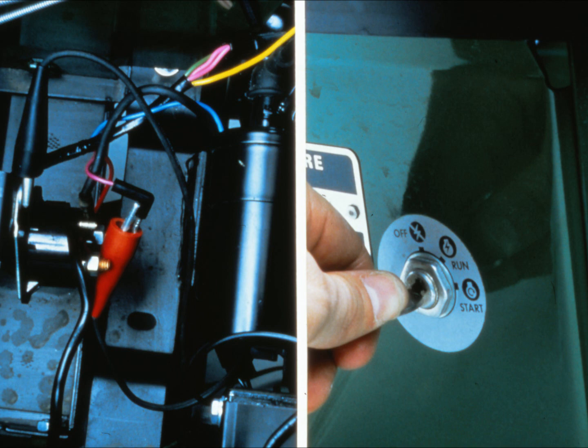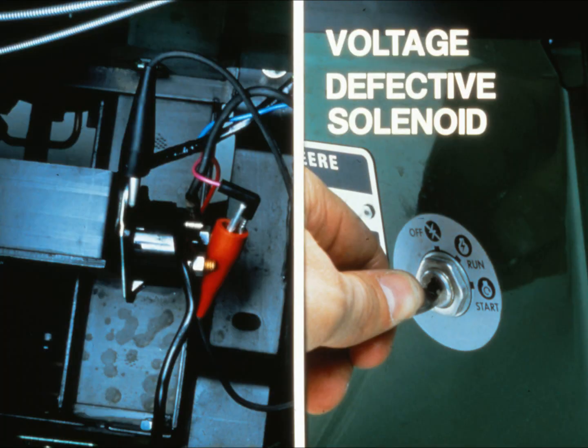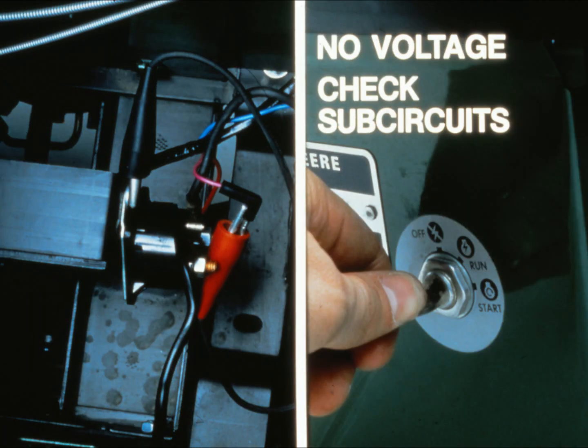Turn the ignition switch to the start position. If you do get a voltage reading with the ignition switch in the start position, that means there is current available to the solenoid — something must be wrong with the solenoid itself. If you don't get a voltage reading at the solenoid, something is wrong in one of the two sub-circuits that feed current to the solenoid. Start with the circuit that feeds current to the ignition switch.